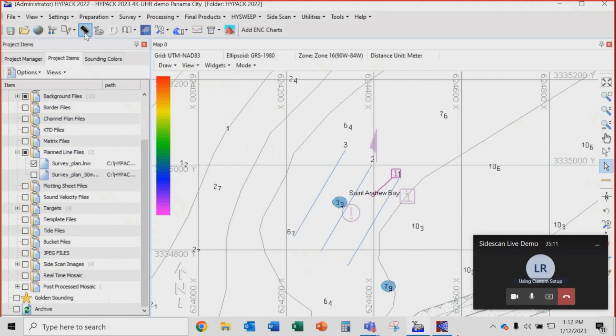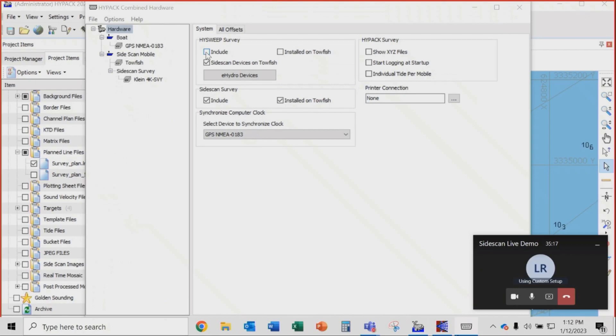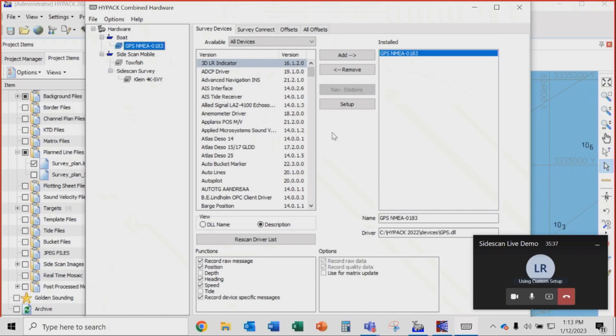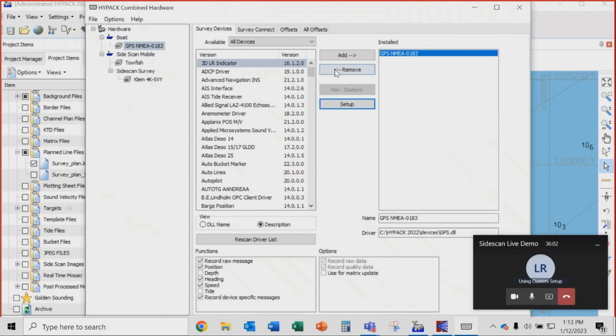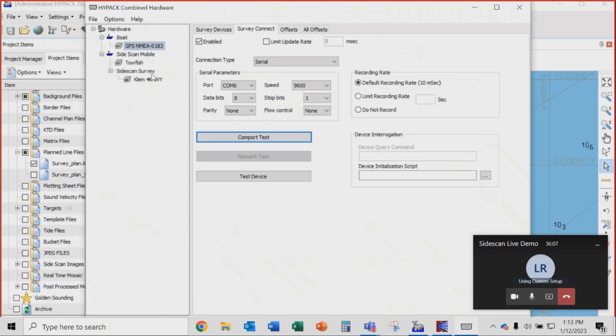In the hardware setup, in HiPak survey we've clicked the box for side-scan devices on towfish and set them to include. We're timestamping everything to the GPS signal. We're using an ECONOX SPG ECONOX system, taking out GGA and heading, getting timestamps from there for positioning. We're connecting to it over COM6 on our computer.